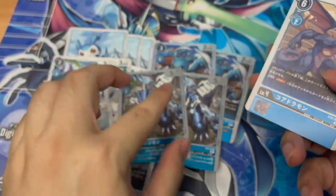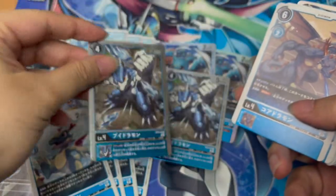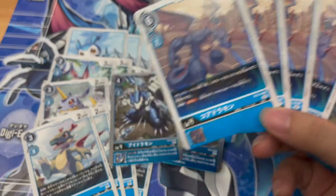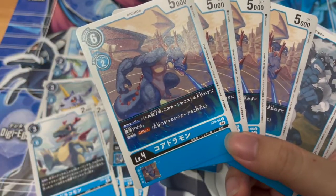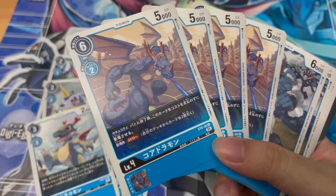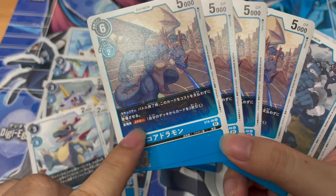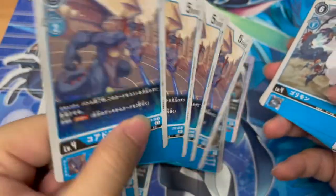Maybe I'll consider putting Bidoramon into the Blue Flare deck. It's got a pretty powerful ability. Let's take a look at Core Dramon — it has a security ability, so if it's revealed in the security zone it comes out to play. When it appears, it gains draw two. This thing is really strong. Is this exclusive to the start deck? If it is, that's one of the main reasons why this start deck is also expensive, aside from the promo cards that come with it.